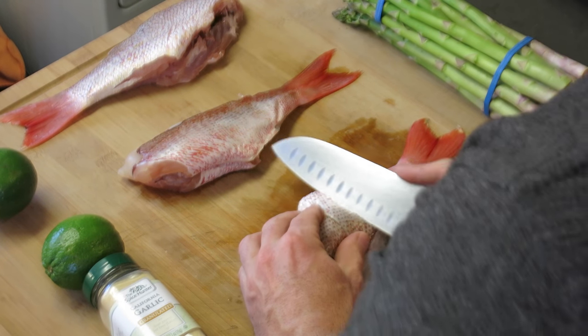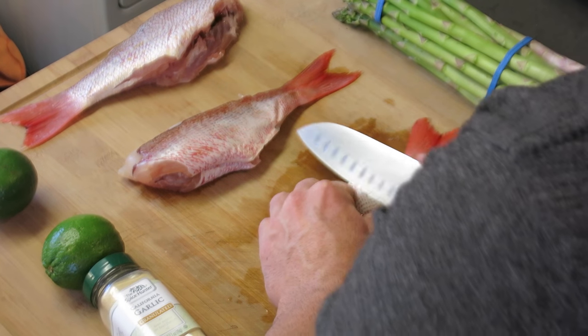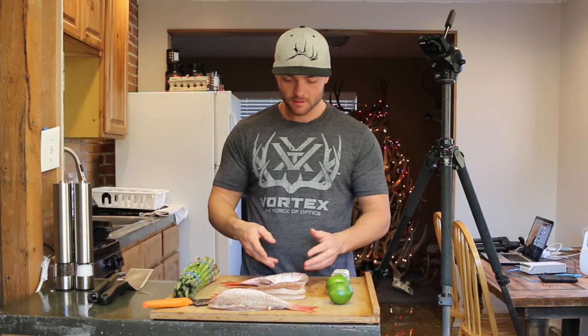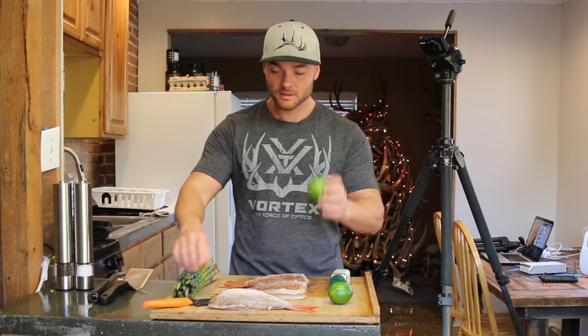Go ahead and do it on both sides. As you go down with the knife you can feel the rib bones. You don't need to go too deep with the cut — just enough to cut it open so we can put our seasonings on the inside.